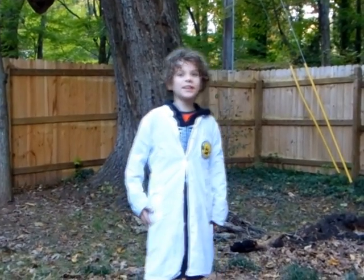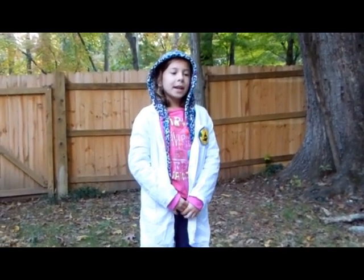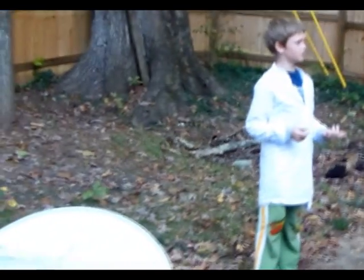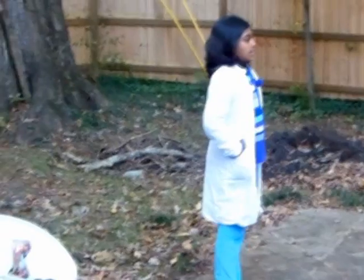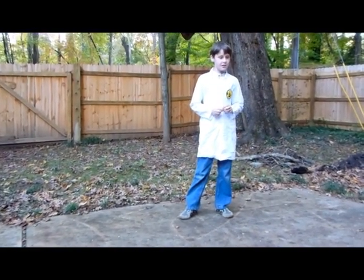Hi, my name is Max and today we did an implosion. Hi, my name is Zoe and today we did two experiments — one used a big can and one used a small can.